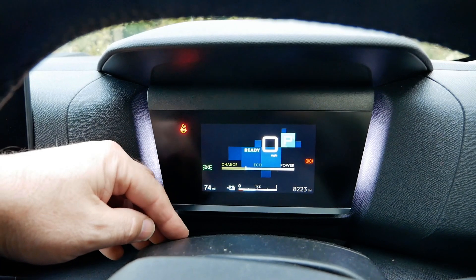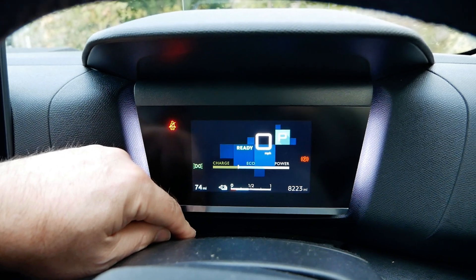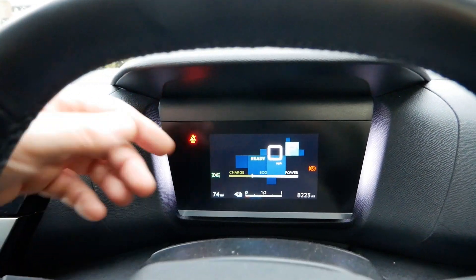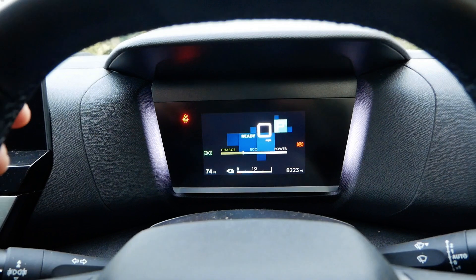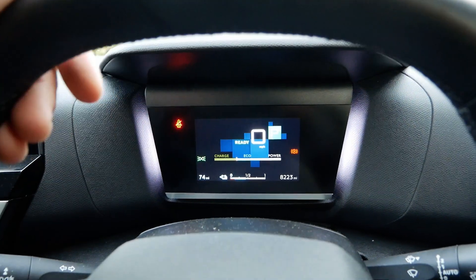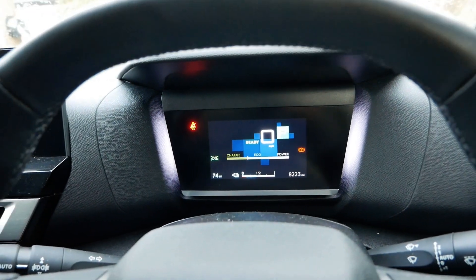It's a shame they couldn't fit more information on the screen, because at the moment we're showing the power meter, and that's something I'd like to keep on the screen all the time. It allows you to modulate your accelerator pedal to coast and drive without any regen, and I think all electric vehicles should have a power meter up on the screen all the time.